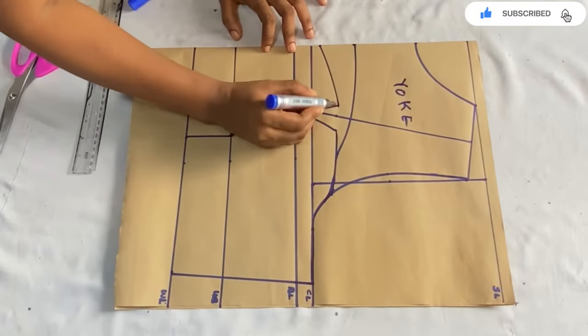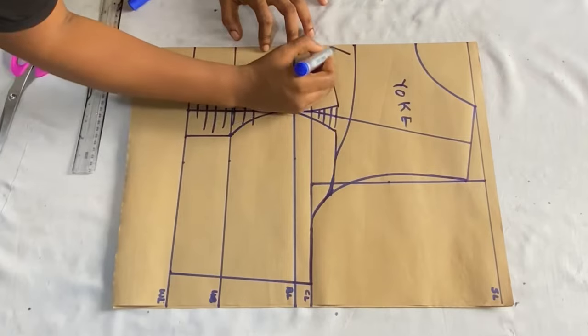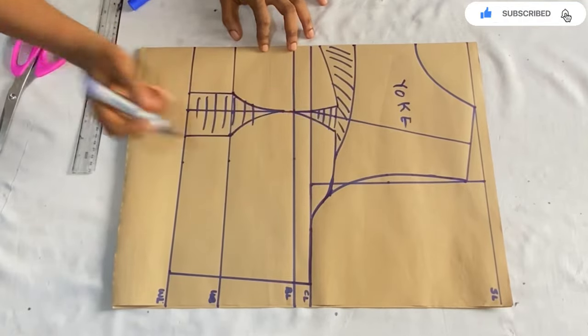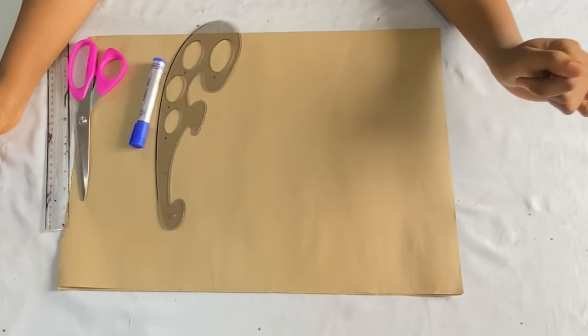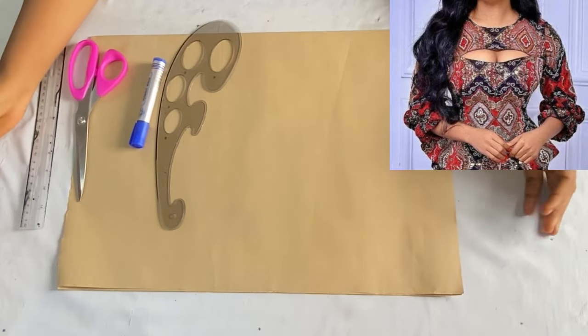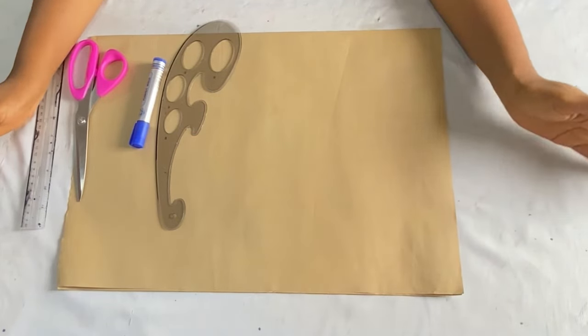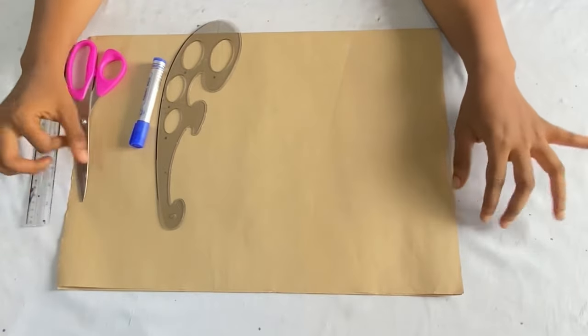Hi guys, welcome back to my channel. In today's video I'll be showing you how to draft a bustier with a keyhole yoke. The front part will have the keyhole yoke while the back part is going to have just a normal yoke.